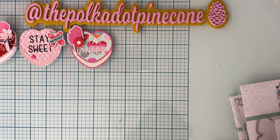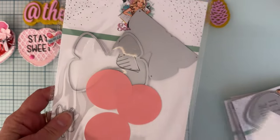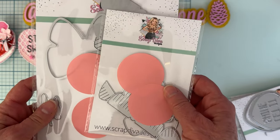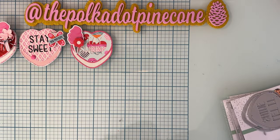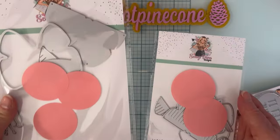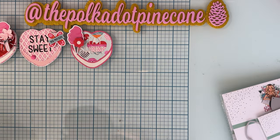Next up, I used — I think I shared these on my Instagram — I used the fringe butterfly dies. This is the small and this is the large. I think there's a medium available also, but I didn't receive that one. So these are the ones I used. Let me show you what those look like.